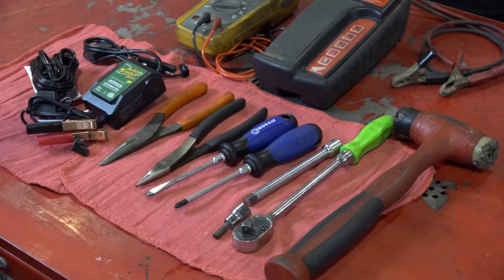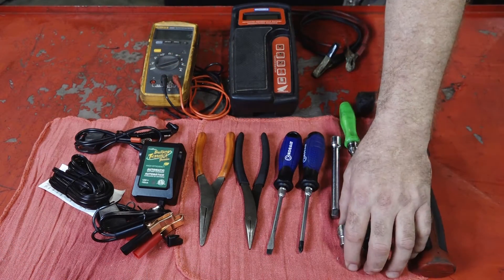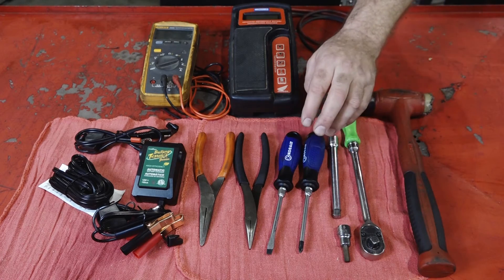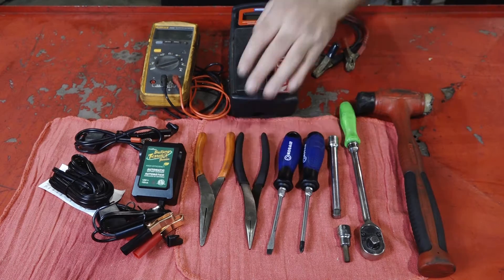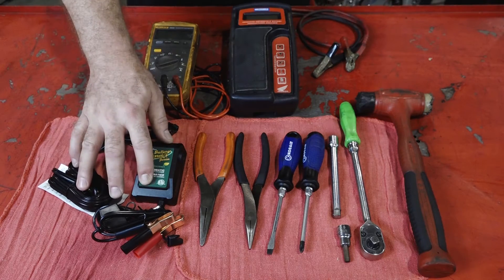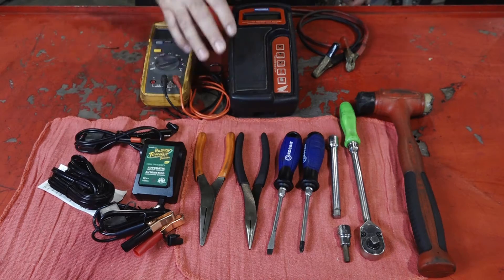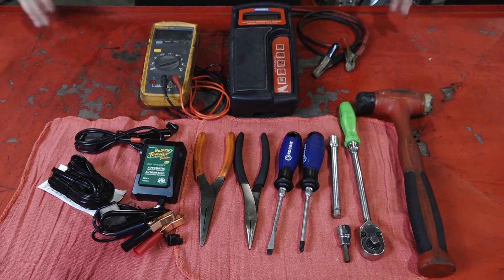Before we get started, let's go through the tools you're going to need. You're going to need a hammer, a decent 3/8ths wrench, a 6mm Allen, a number 2 Phillips flat blade, a couple of pairs of needle nose pliers, and then on the specialty side you want to have a voltmeter, some type of smart battery charger, and a battery health tester — you're probably not going to have that one. I'd recommend running down to the dealership with your battery and having them test it.